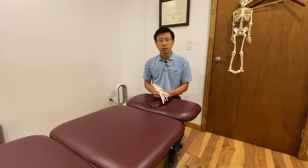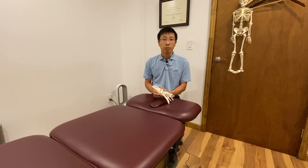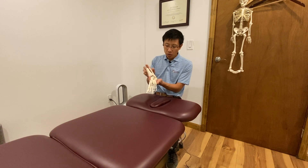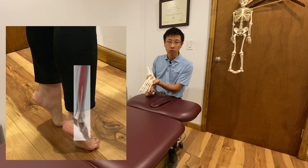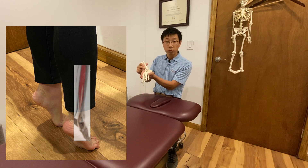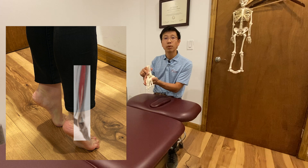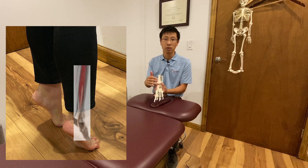So what you have to do after ankle sprain: you must see an appropriate practitioner. For the torn ligament, there is an agonist muscle called peroneus longus. That muscle helps move the foot in the correct direction, so you can strengthen it to compensate for the weakness of the ligament.